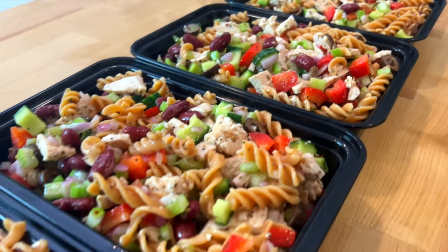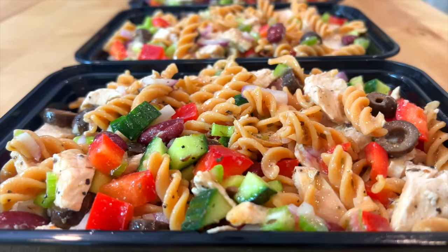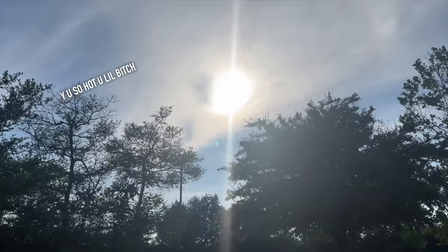This Dijon chicken and pasta salad meal prep is meant to be eaten cold, so if you don't have a microwave at work or school, saddle up, partner. It's that time of the year where it's starting to get hot in Austin, so a cold meal hits just right some days.